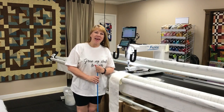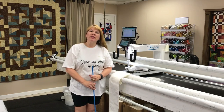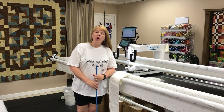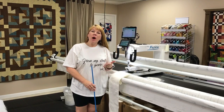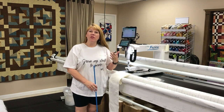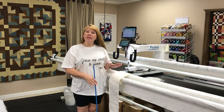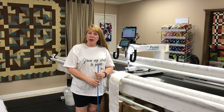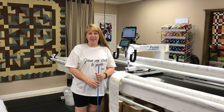Hey everyone, it's MK. Welcome to MK Quilts. What I'm about to show you today is an instructional video for the use of leader grips and zippers. I want to walk you through how I have adapted both of these products for use in my studio. You're going to be able to purchase everything I'm showing you today through my website at www.mkquilts.com.